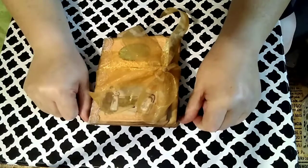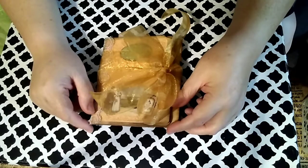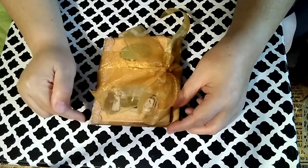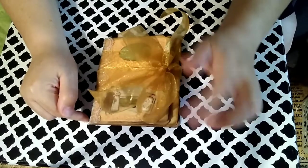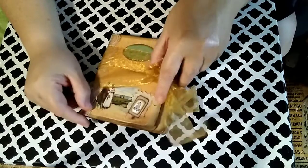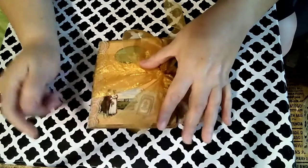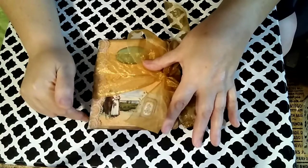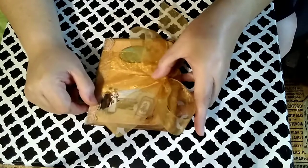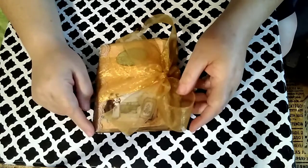Hello everybody, welcome back to my channel. This is Aurora with Texas Craft Lover, and I am here today to show you what I made for Studio 28E's design team project. I am using Cherie's digital kit — the Colonial Times kit from her Etsy store. The link to her Etsy shop will be down below in the description.